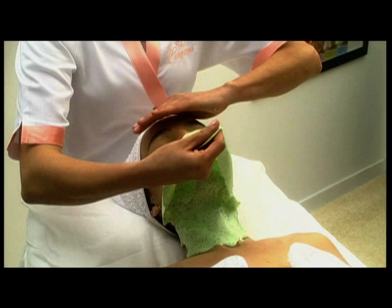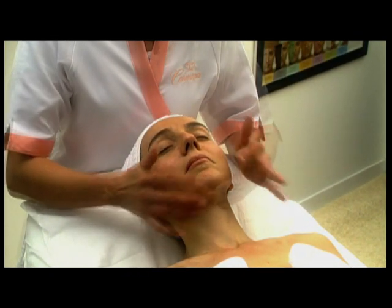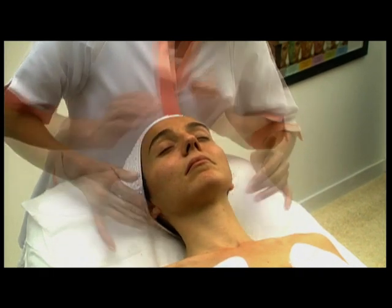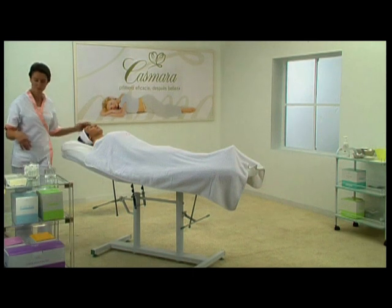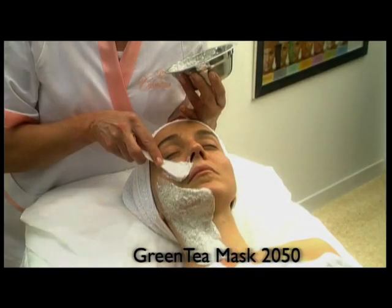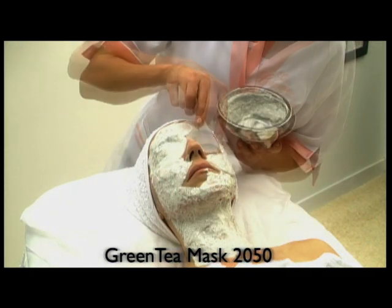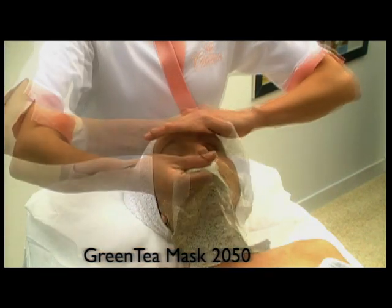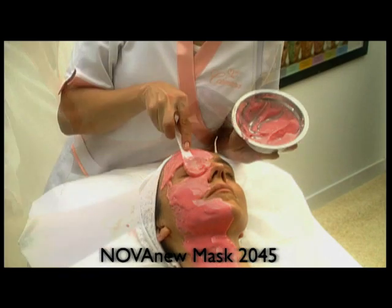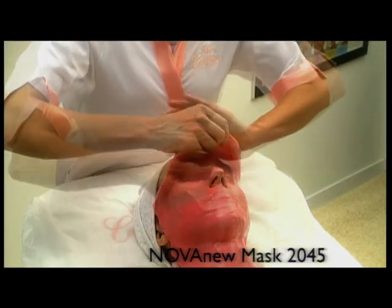Each mask has an additional value depending on its ingredients. The kiwi mask adds an extra lifting effect thanks to its vitamin C content, especially suitable for flexed skins. Kasmira also offers the following mask compositions. Green Tea Mask 2050 has a powerful antioxidant effect and includes the relaxing aromatherapeutic effect of lavender. Nova New Mask 2045 focuses on the hydrating properties of the algae, making it suitable for all skin types.